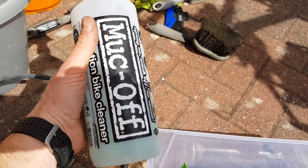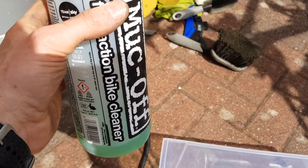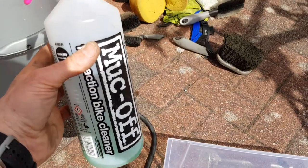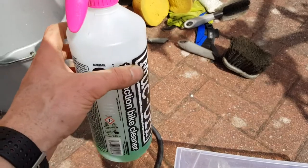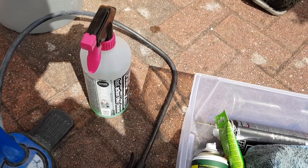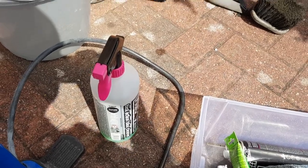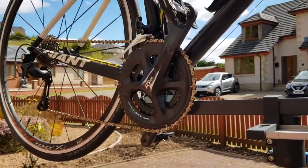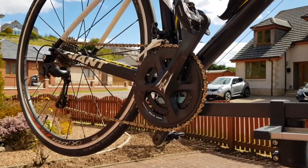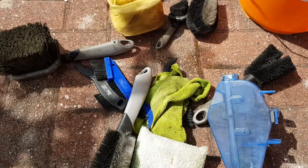I use this stuff called Muck Off — it's usually pink. You'll notice mine is a green version, which is the cheaper stuff you can buy from Tesco, because I go through quite a lot of it. Muck Off is really good. Don't use things like Flash or Fairy Liquid from your kitchen, because they're actually a degreaser for your pans and dishes — and you've got places on your bike like the drive chain, cranks, and hubs where you actually want the grease to stay, or else it'll seize up.